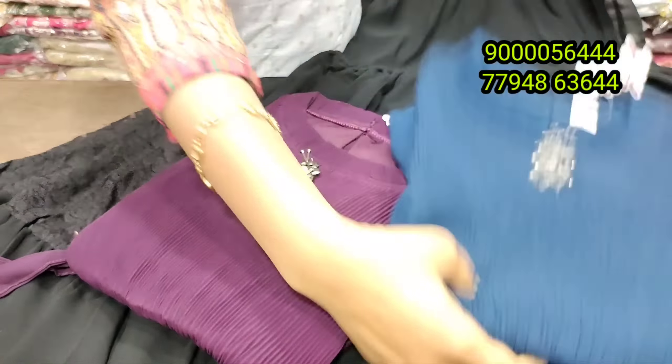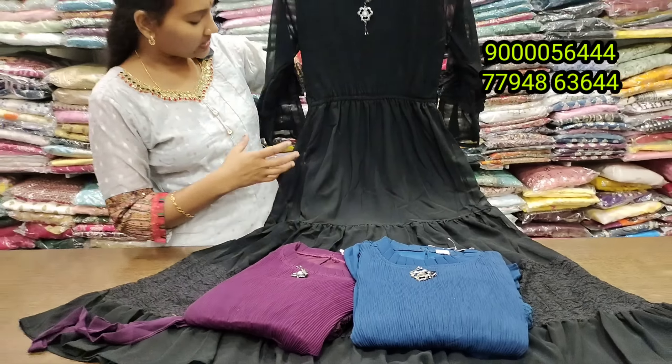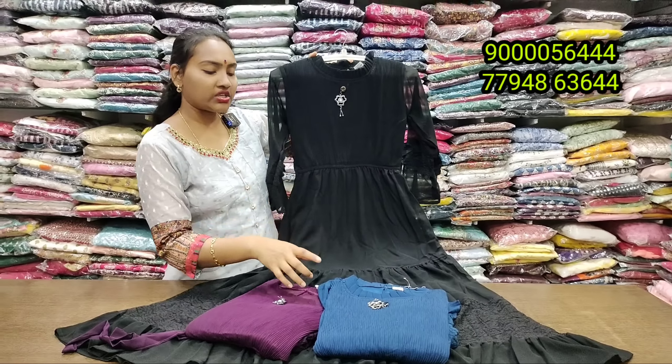You can book it quickly — even same day booking is available. Deliveries are done not only within India but also with complete worldwide shipping.